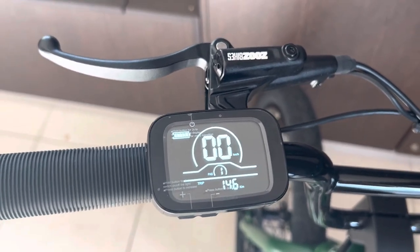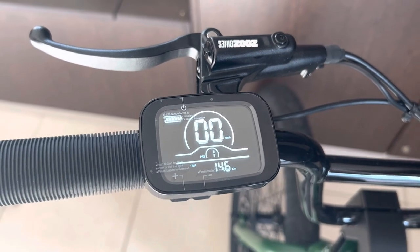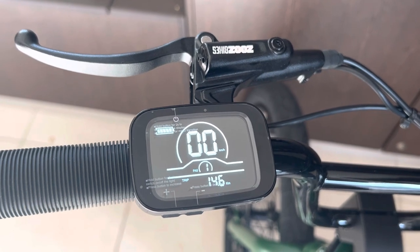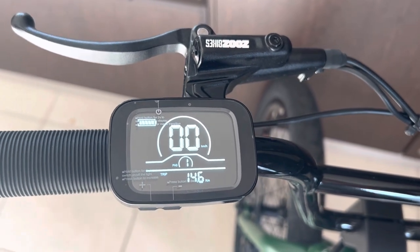You've got to be careful of what country and state you're in, because 25 km/h is the legal maximum. If you need to go somewhere where the bike is illegal to ride at higher speeds, you can quickly change it back.